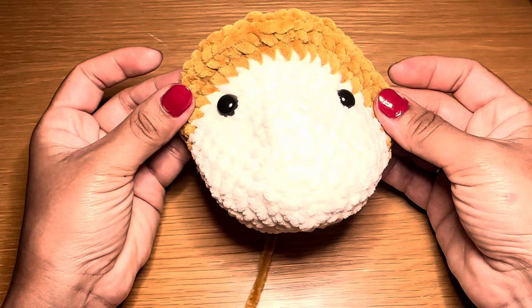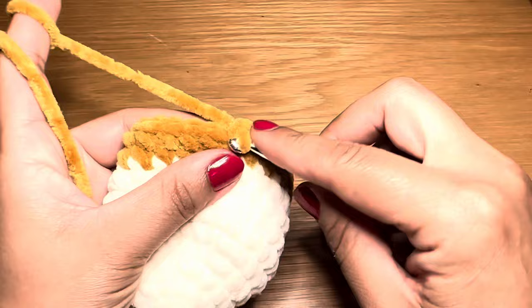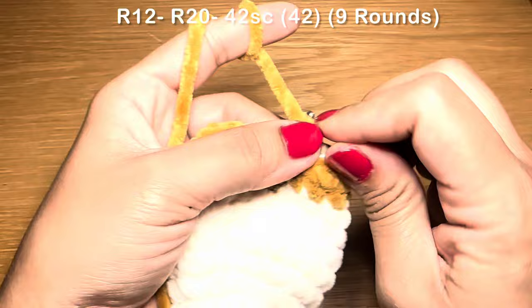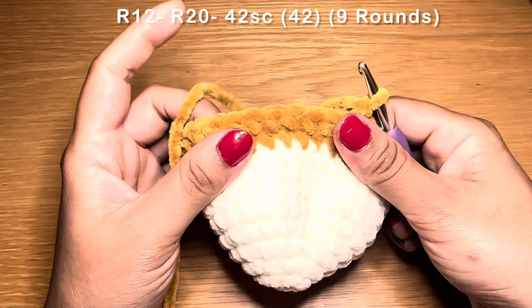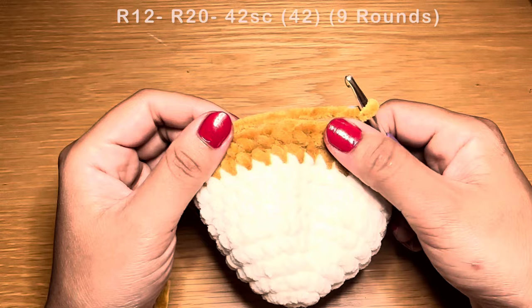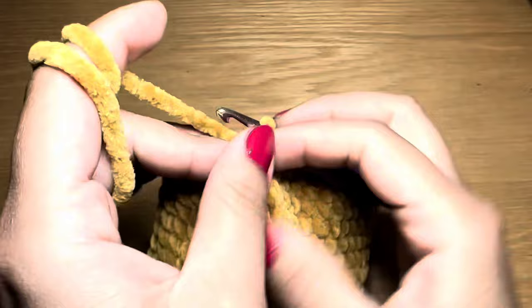Start the next round with a single crochet in the first stitch, stitch marker in place, then follow with a single crochet in every stitch all the way around. You need 42 single crochets to finish one round. Follow the same method nine times altogether to have nine rounds of single crochet. At the end of nine rounds your stitch count should still be 42.